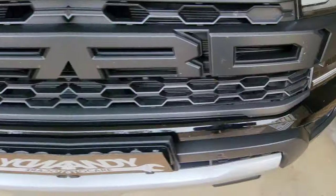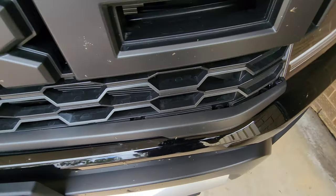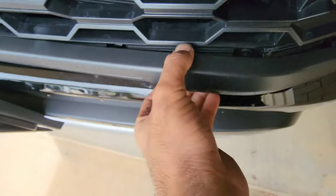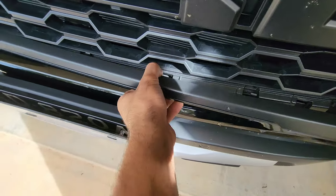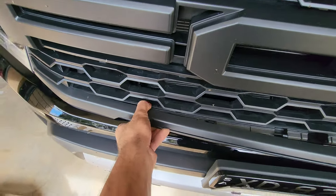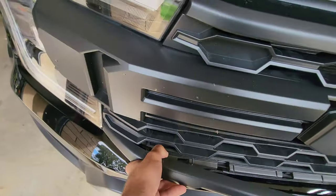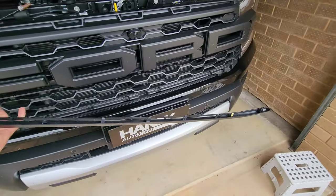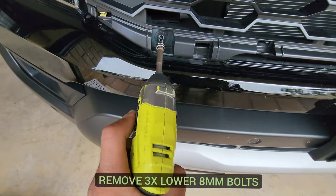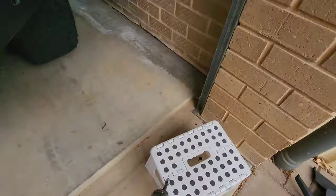With the top two bolts removed, bring attention to this trim piece that's covering the bottom bolts. Use a plastic trim removal tool to begin popping out the clips holding this trim piece — be very careful and gentle. You may find you can pop out these clips by hand very gently. Once removed, you'll see all the plastic tabs that were holding the trim in place. Put that somewhere safe, then remove a few more eight millimeter bolts: three down the bottom — one on the far left, one in the middle, one on the far right.